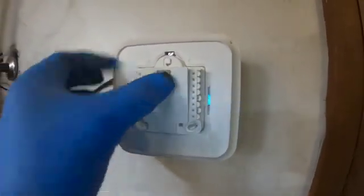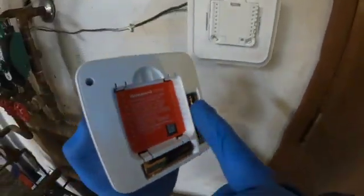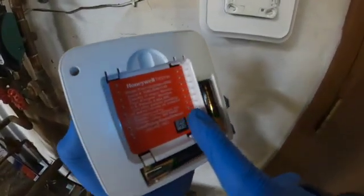Then I close this box cover. Now I just have to press the thermostat onto this base. All these little pins that are inside of here, they all line up with the little holes on the thermostat base. Once you line it up, you just push it straight in.